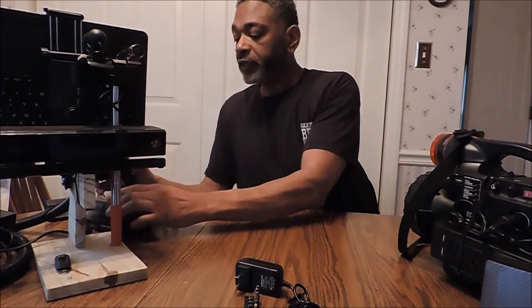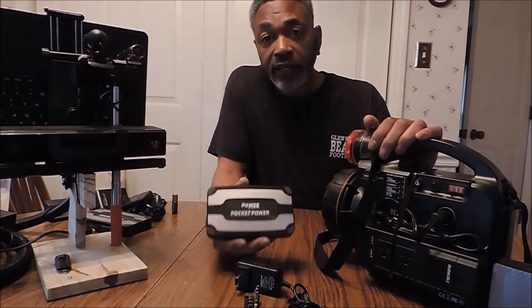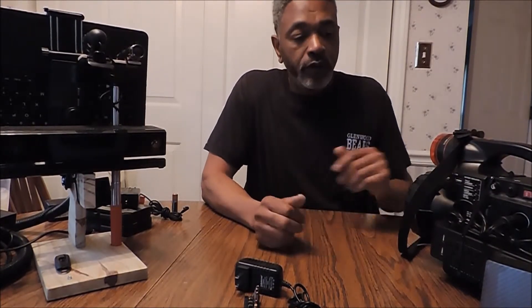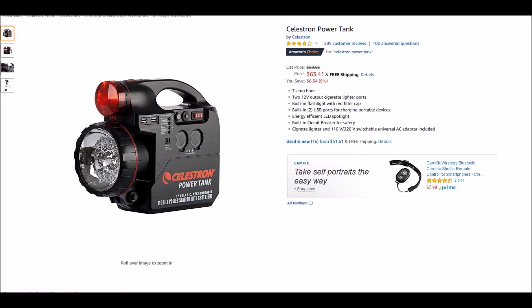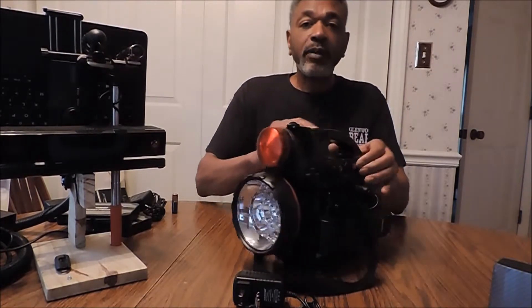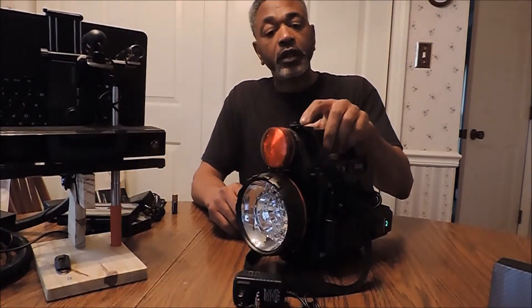I will be reconnecting the Black & Decker Pocket Power to see how long the charge will last. One more thing about the Black & Decker Pocket Power — it is lightweight, less than a pound. From the Black & Decker Pocket Power, we went to the Celestron Power Tank. The Celestron Power Tank weighs about 7.5 pounds, so it gets pretty heavy when you're hauling it around.